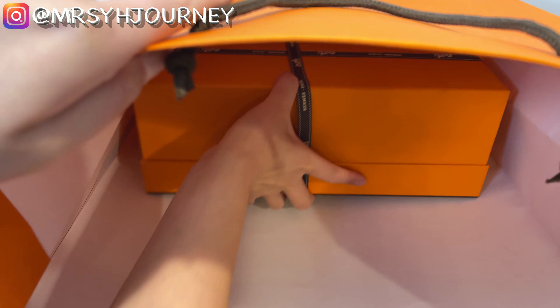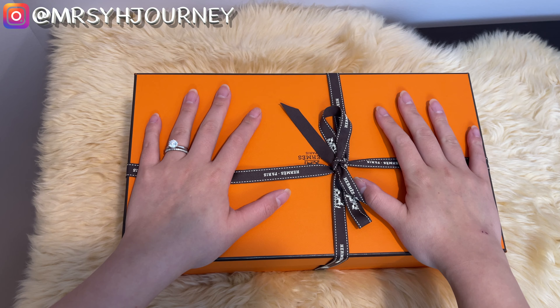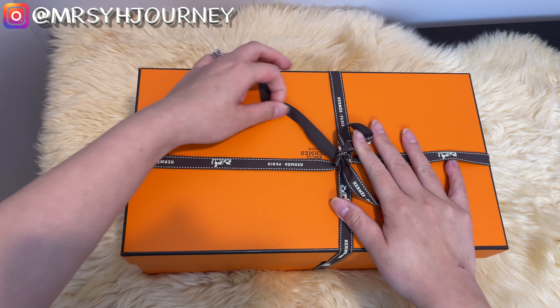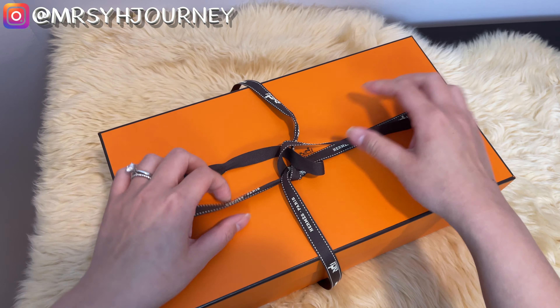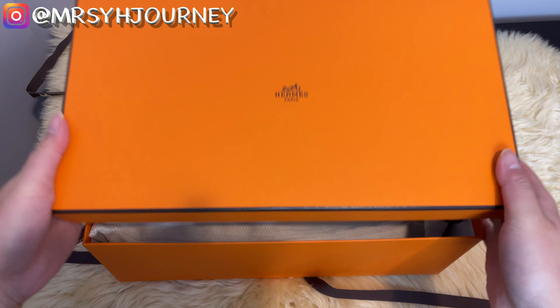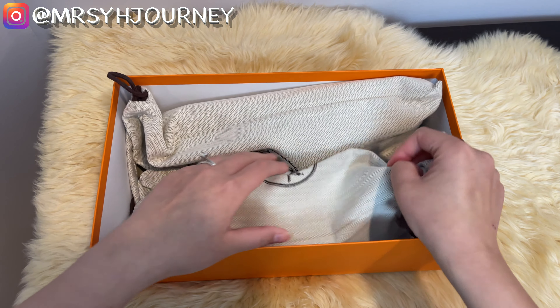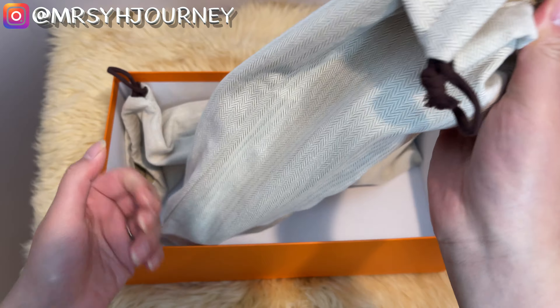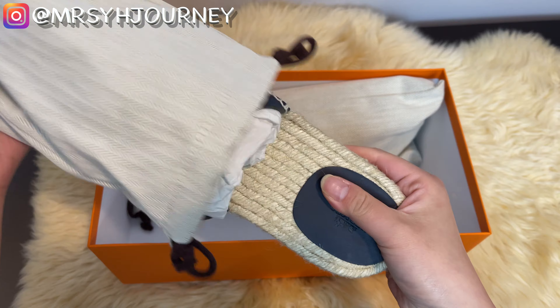Let's take this box out. As you can see, there are two dust bags, so you'll probably know it must be some sort of shoes. Let me take them out of the dust bag.